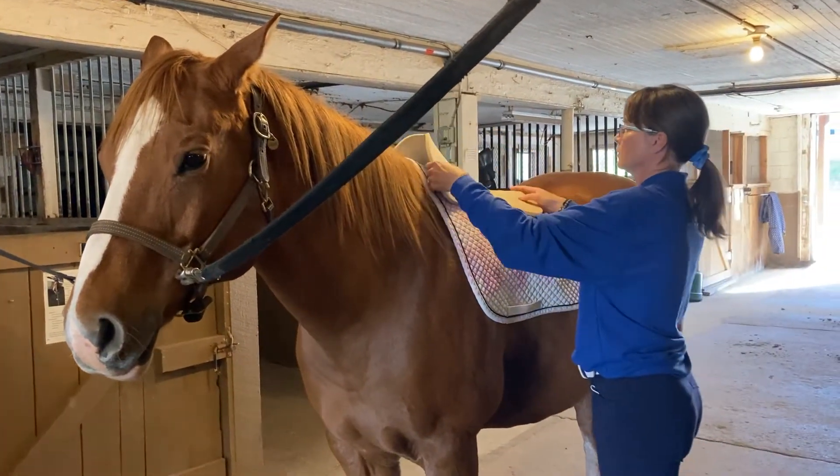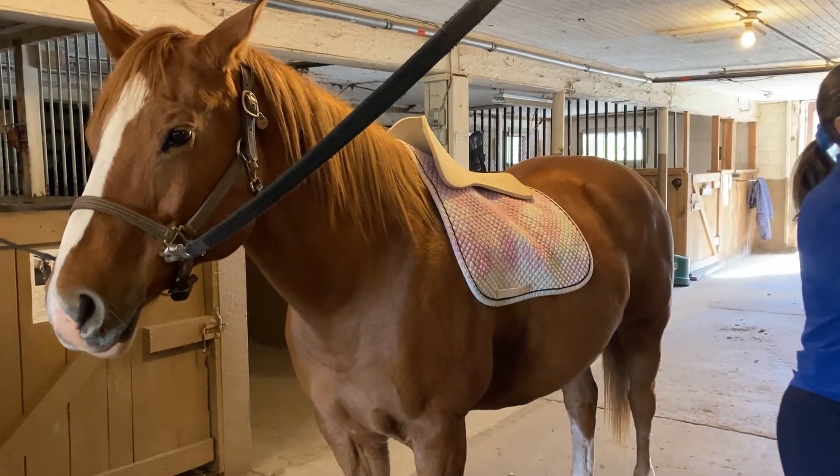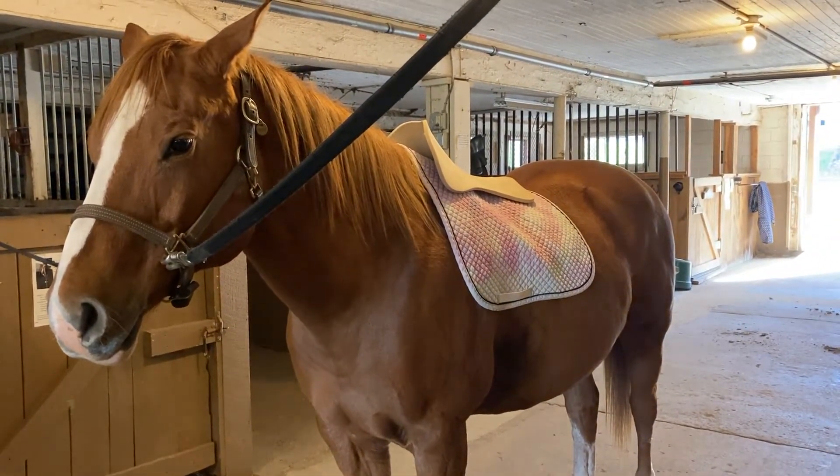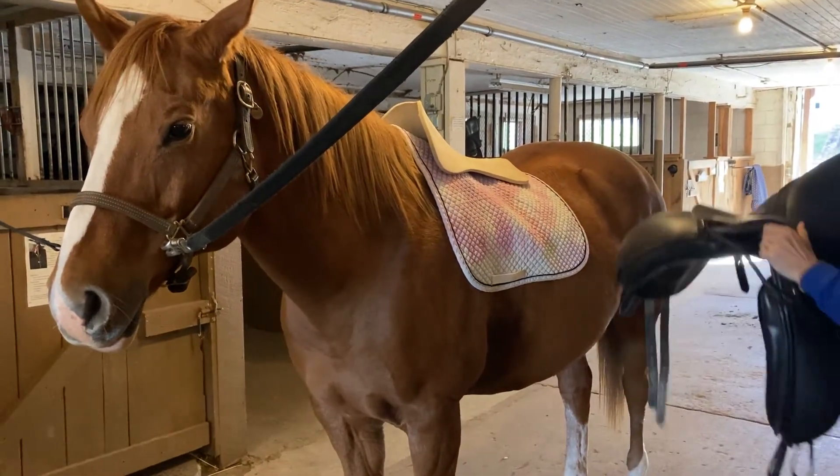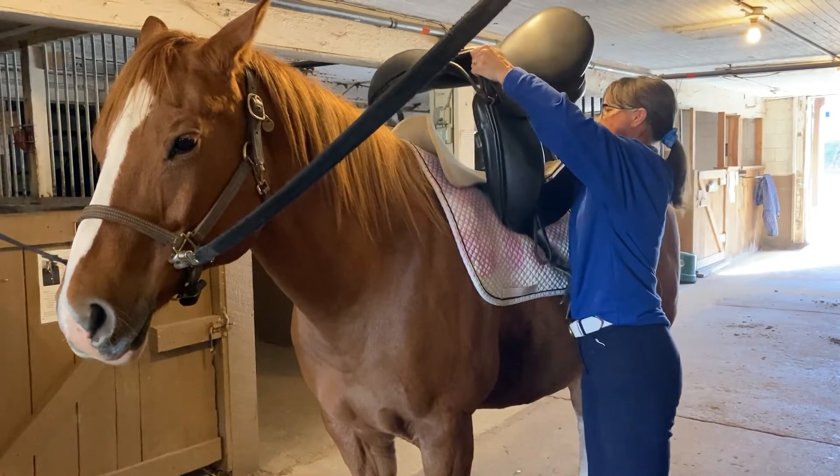She's placing a cushion pad, and you can see that there's a little bit of space over the horse's withers. We don't want any pressure on the withers, so that's good.